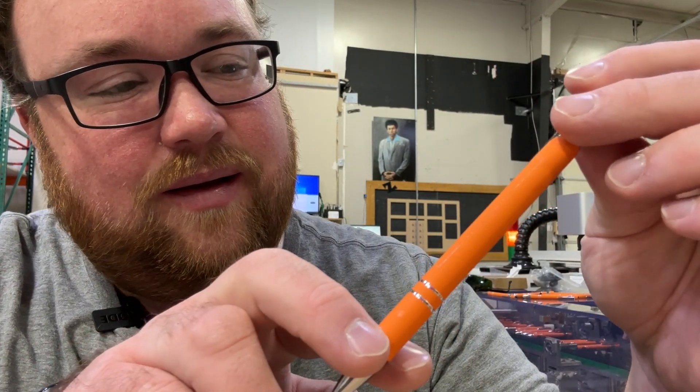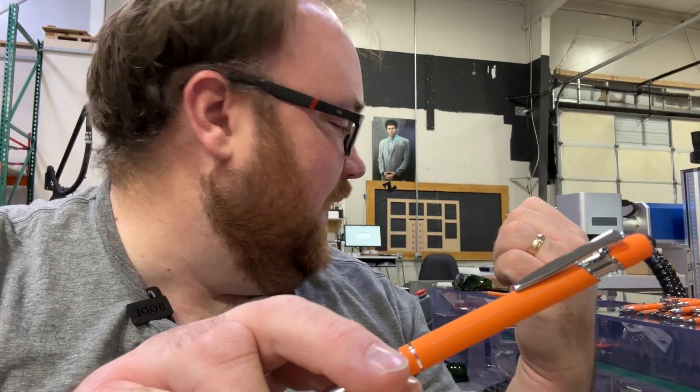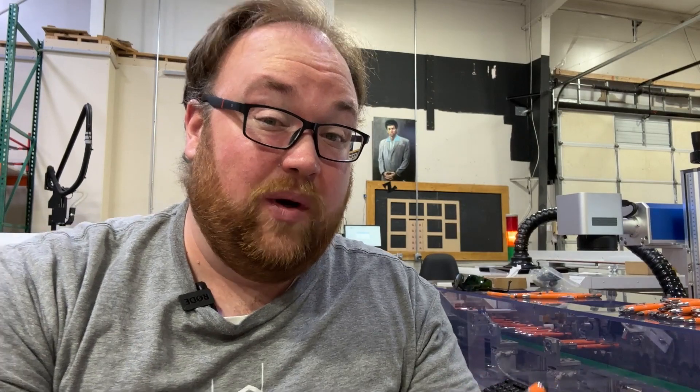I'm frustrated. Half the time it doesn't spin the pen when it's supposed to. It's like, how long did they actually run it? Because I've run it for like 5-10 minutes and it's having issues. With having a machine custom made, I guess it's my bad, because I didn't ask these questions. I just kind of thought that they would run the machine, make sure it was straight, and go through the quirks. But obviously I was wrong.